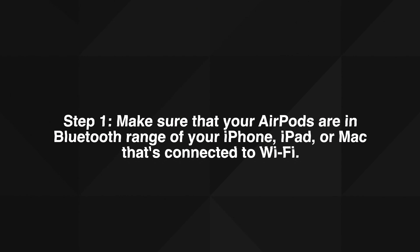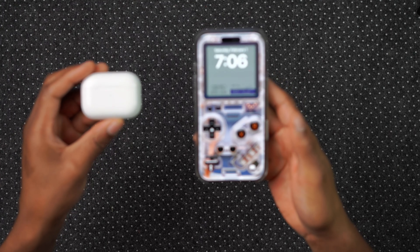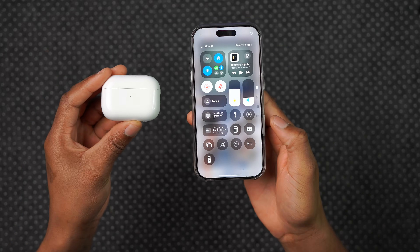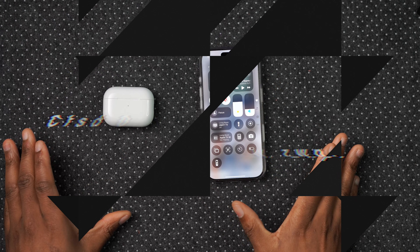Step one: make sure that your AirPods are in Bluetooth range of your iPhone, iPad, or Mac that's connected to Wi-Fi. So your iPhone is connected to Wi-Fi, Bluetooth is on, and the AirPods are in close range.